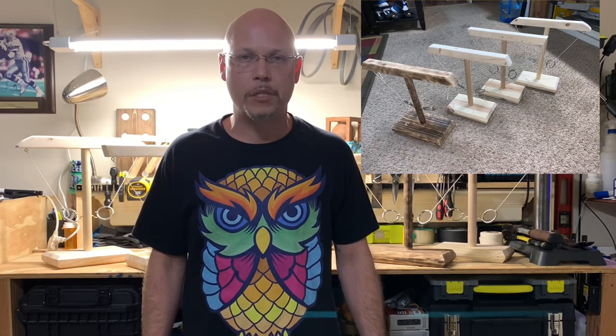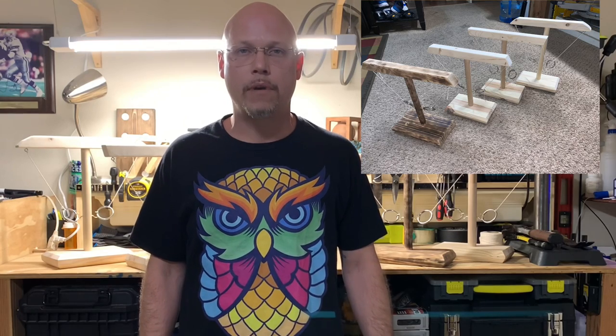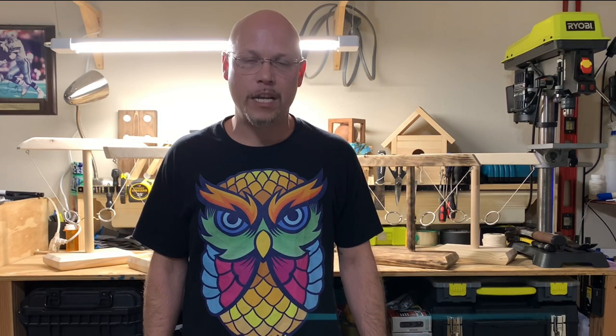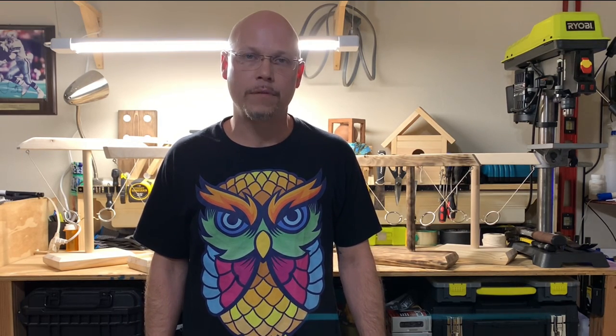Now I played a much larger version of this game, but this seemed like a lot of fun so I made four of these smaller versions just to see what they look like and to show you how simple it is to make one for yourself. I'll provide measurements on screen and recommendations in the description for your build.